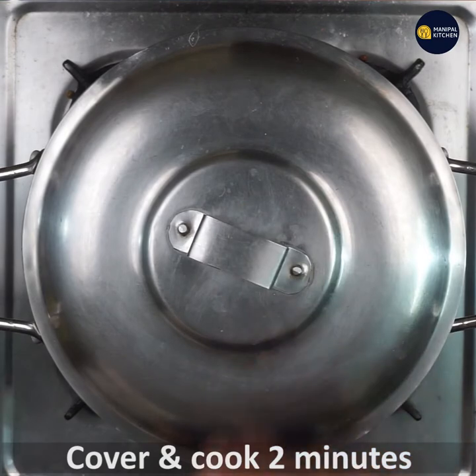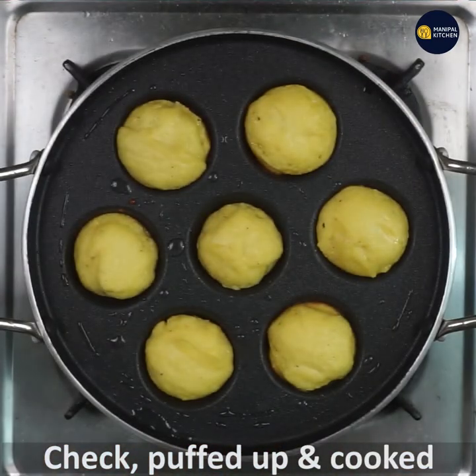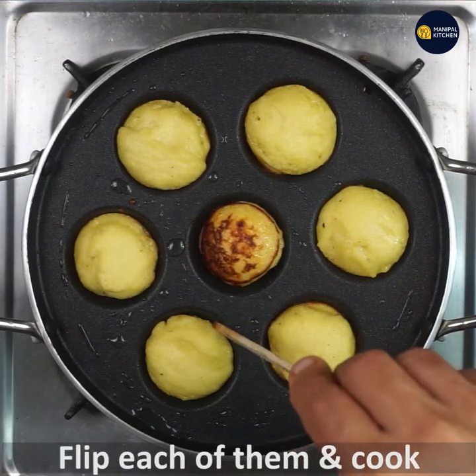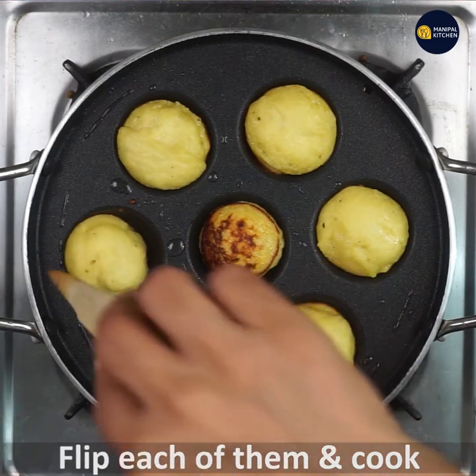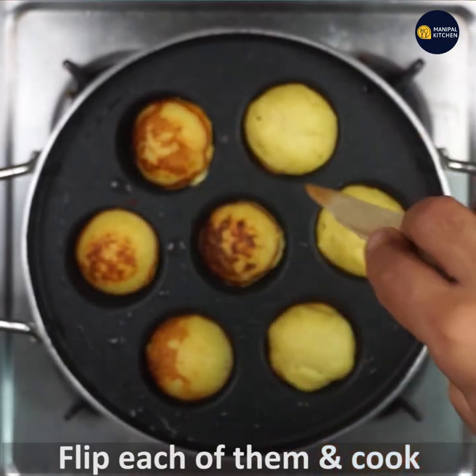If you adjust the flame, cook for a few minutes. Let's flip it. The batter is done and browned.